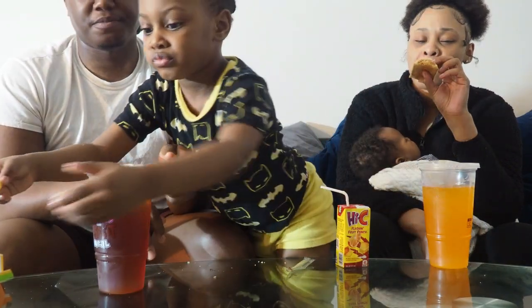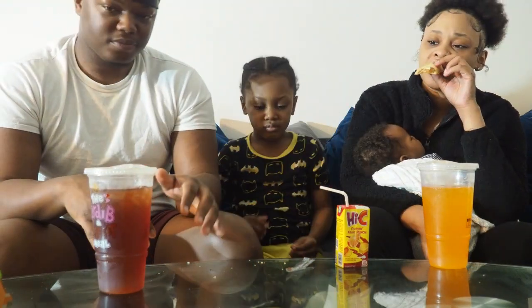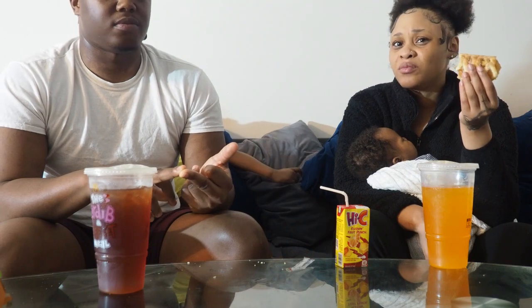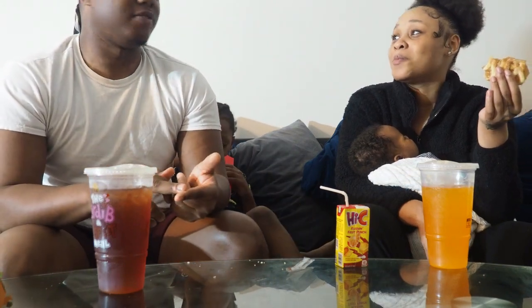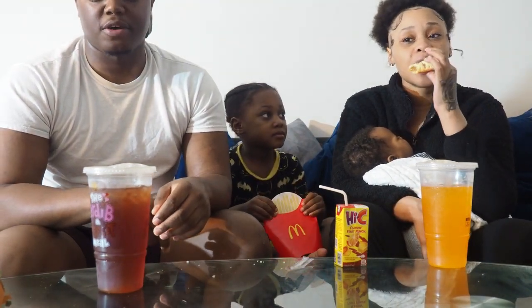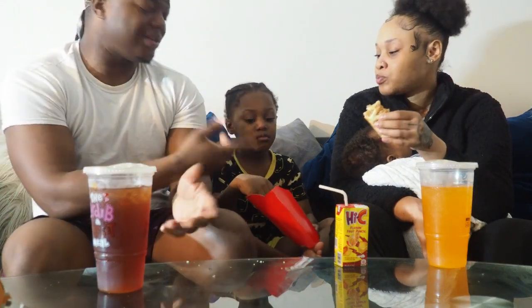If you're thinking about going to get this, don't — and I don't know if it's just that location specifically. For one, we had mold on our burger. Two, the fries were soggy. Three, the meat tasted weird — like it was falling apart before I even bit into it. It's giving 'you're gonna be on the toilet all night' — no, it's giving 'you're gonna be in the hospital.' The crust was the only good part, but the fries I can't even say were good.